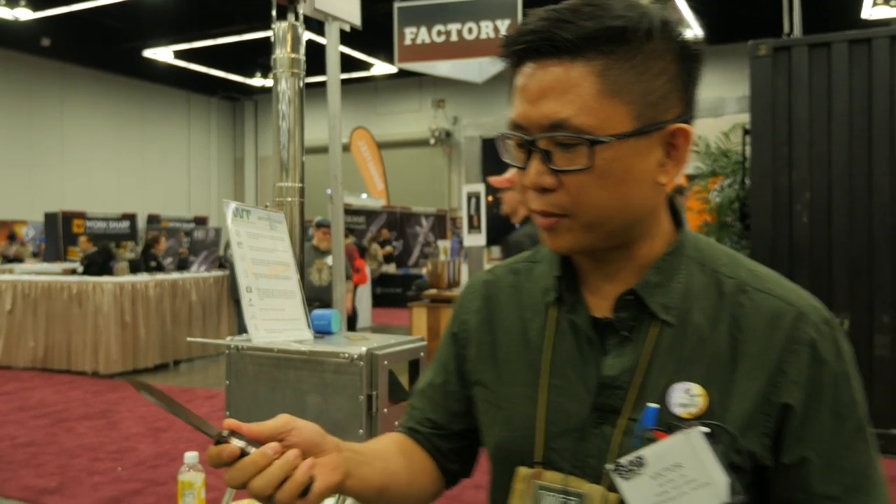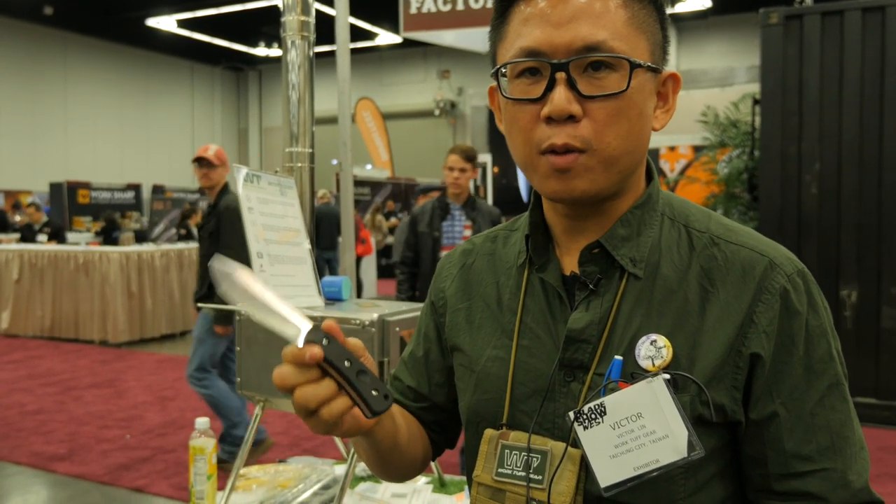Hey guys, my name is Victor. I'm the director of WTOF GEAR and today I have one of the knives. It's designed by Winmake115.